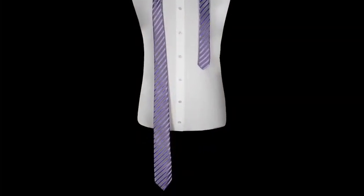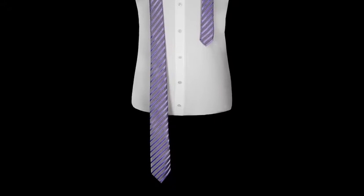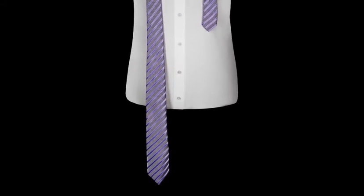Place the tie around your neck, leaving the smaller blade shorter. This will vary on the length of your upper body.